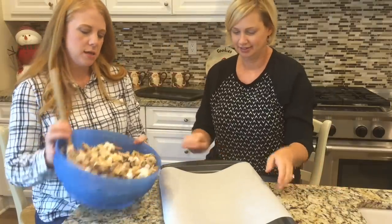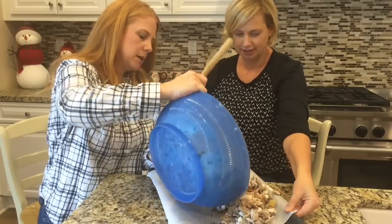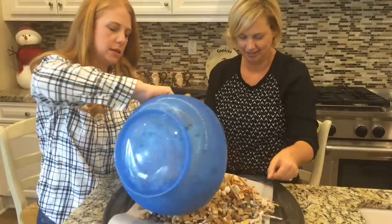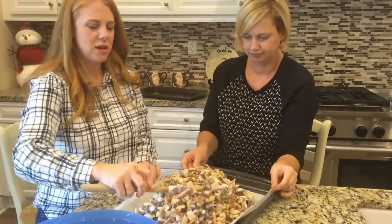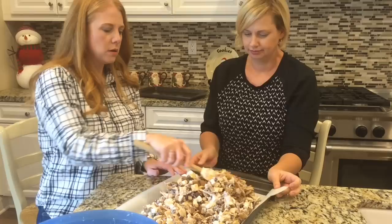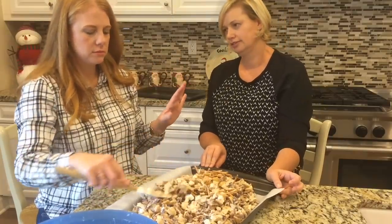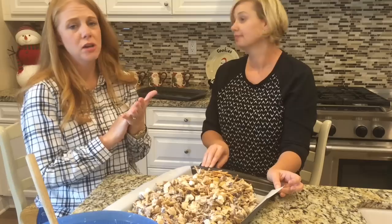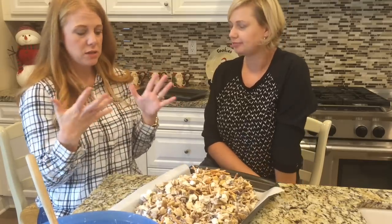Before we mix this, get in there and break up any marshmallow clumps. Once you have a fairly even candy coating going on, dump it onto your parchment-lined pans. You can spread it out on one or two pans — one is just fine. Then spread it out and leave it to let the candy coating dry. Once it's done, you just break it up. Sometimes we toss it in a big Ziploc bag, and sometimes we separate it into smaller little baggies to give as treats.